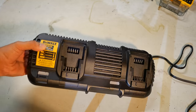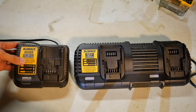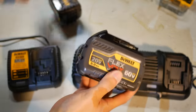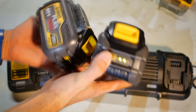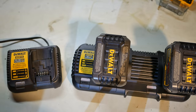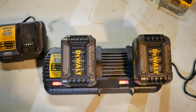Before testing the saw, let me show you the dual battery charger included with the saw. It's a completely new DeWalt charger that charges the new FlexVolt batteries and also existing 20 volt batteries — it looks like a stretched-out limo version of the DCB115. Now, regarding the new FlexVolt batteries: these are the current 6 amp hour models, but what most people don't tell you is that they're only 6 amp hours when plugged into 20 volt tools. When plugged into 60 volt tools, they're actually only 2 amp hours at 60 volts. In this 120 volt miter saw, the two batteries run together to double the volts to 120 volts, but the amp hour capacity stays at only 2 amp hours.